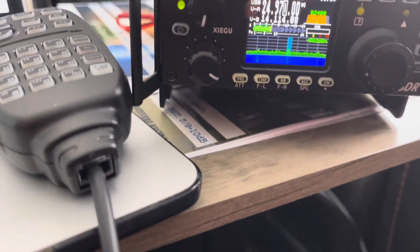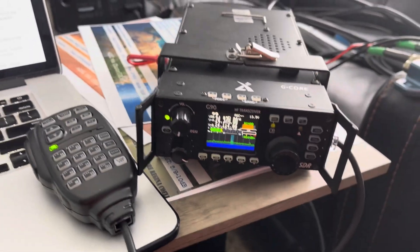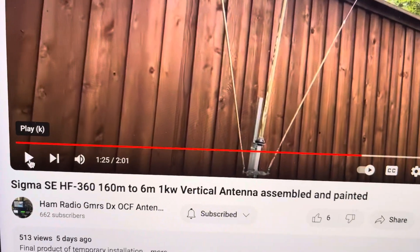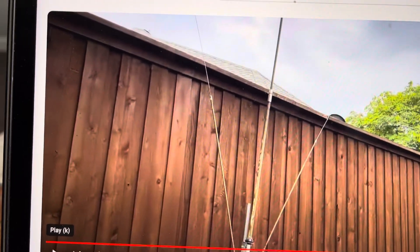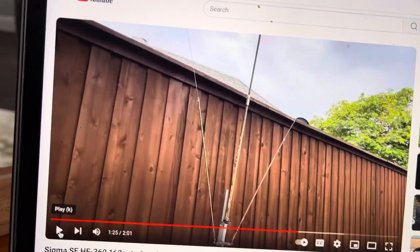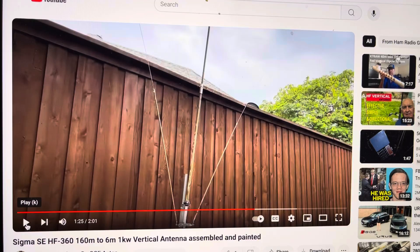I just much prefer QRO operations and stuff like that, but man, I was able to get my hands on this Xiegu G90, and what a pleasure this thing is. So here I am on this vertical — yes, spray paint on it. Everybody hates it, but it works fine. How in the heck can you get 160 to 6 meters in one antenna with a small footprint? I got those 80-meter and 40-meter radios at 45 degrees. Can't see it, blends in with the fence.